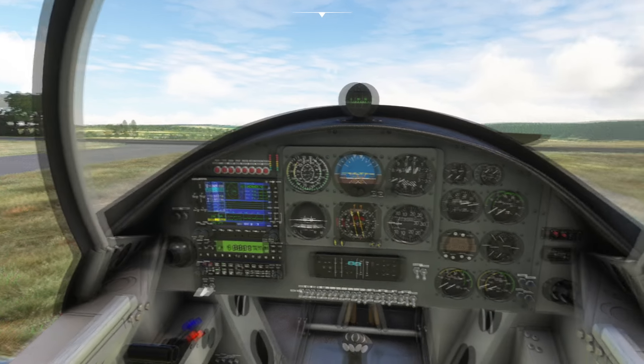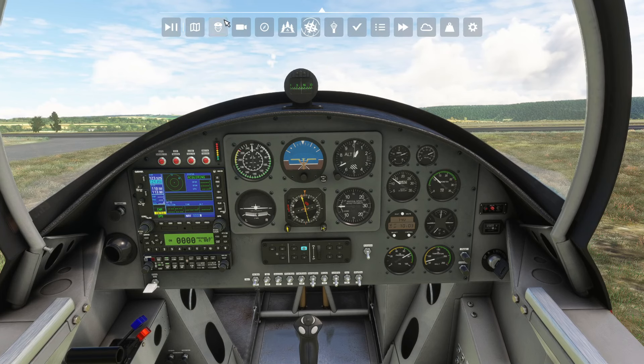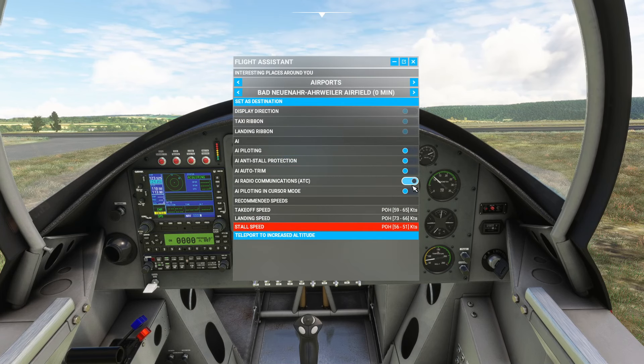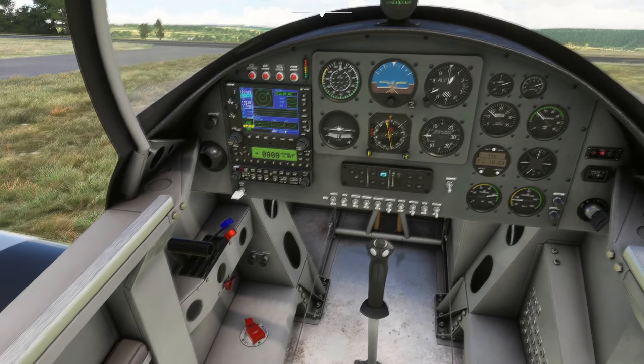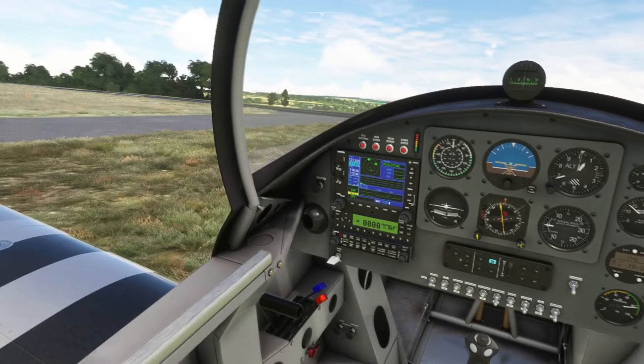Not a ton of lighting from the panel light, but it's also a very small aircraft. The digital lighting for the actual instruments is pretty good though. Generally kind of on the low end in terms of lighting. Fair enough. We'll close those off and get the mags on. Clear prop.